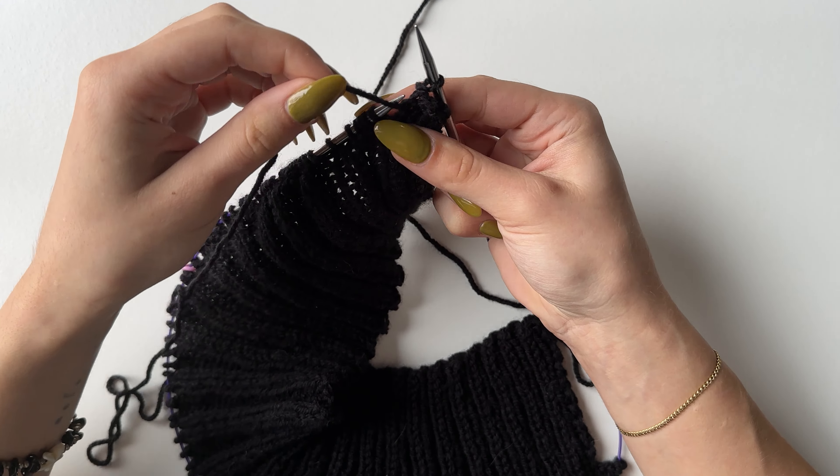Now bring in your new color — you will be purling all of these stitches. Because the last loop is our cast off, you need to secure it: go in as to purl through the first two stitches and purl them together, wrap your yarn and slip off. Then purl the remaining ones. By the end of this row you will have 69 stitches.